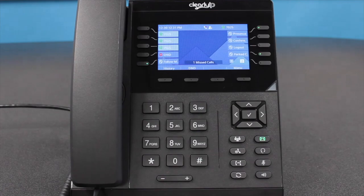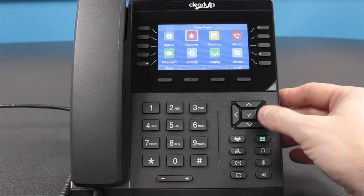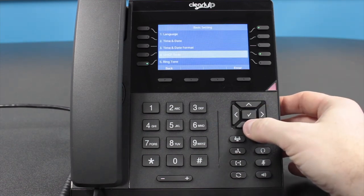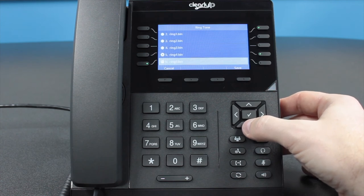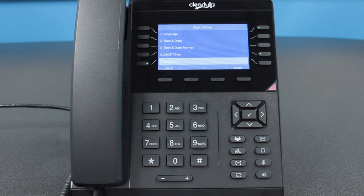Ringtone. How to change your ringtone. We offer nine ringtone selections. If a user wants to customize their phone's ringtone, press the Menu soft key, then go to Settings, Basic Settings, then Ringtone. Choose a ringtone from the list and use the navigation buttons to listen to the options. Then select the one you want by hitting the Save soft key when on your selection. Please note, if your phone is set up for automatic provisioning, your phone may reset overnight when updating, resetting your phone back to the default ringtone. If this is the case, you will need to ask your system administrator to make the change to your provisioning template.